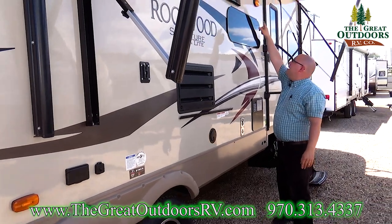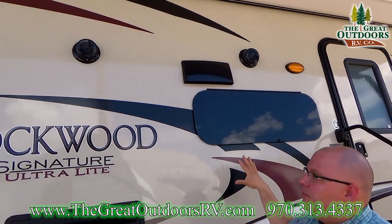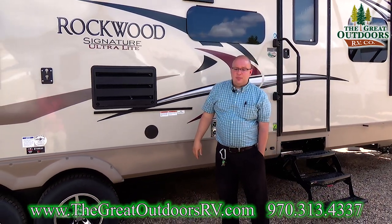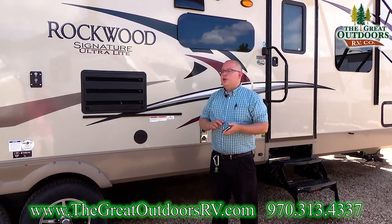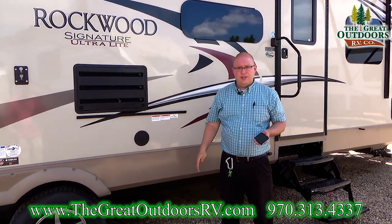Up there you see two round black speakers. There's a media center inside the living room area of the coach and you can play your tunes out here. It's Bluetooth compatible, so if you keep all your music on your phone, you can sync it up to the Bluetooth player and turn on the outside speakers and control all the tunes while you're making breakfast at your outside kitchen.